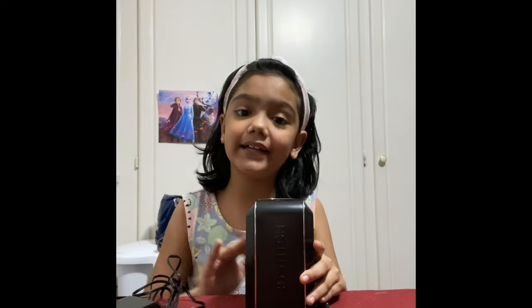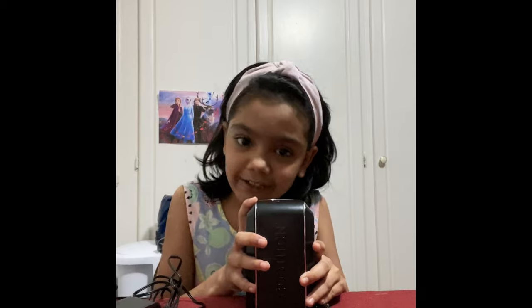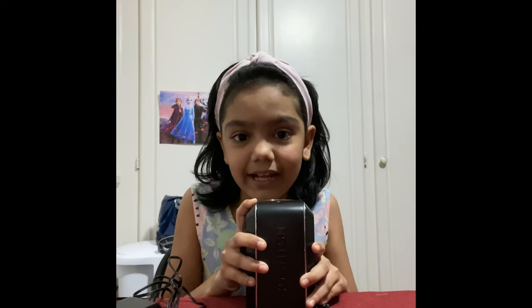You guys should use it. Bye, guys, see you next time. Bye. Please subscribe to my channel, please hit the bell button, and please also hit the like button.